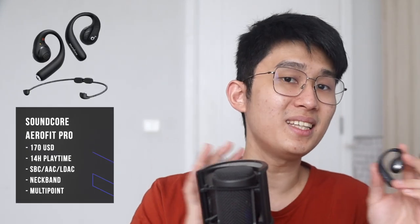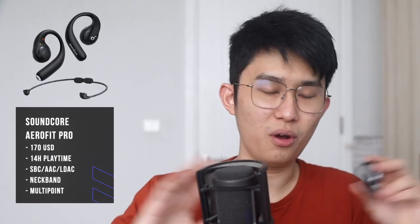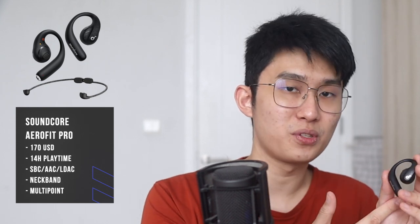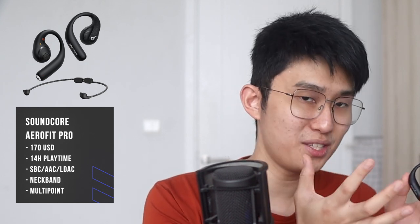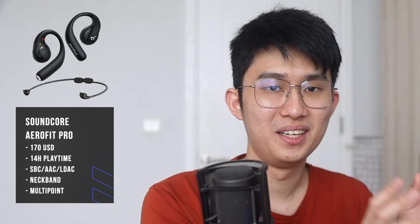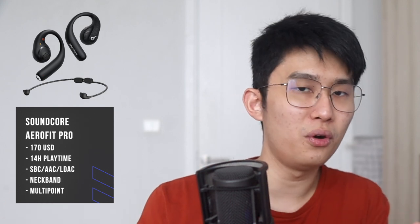Getting back to the Aerofit Pro, I see it as a premium open earbuds with all the bells and whistles 2023 could offer. Things like 14 hours of battery life, multi-point connection, nice physical button controls, and even LDAC is here. And as always, you are in control of all these settings in the Soundcore app.